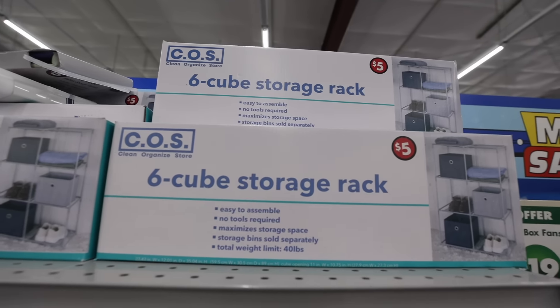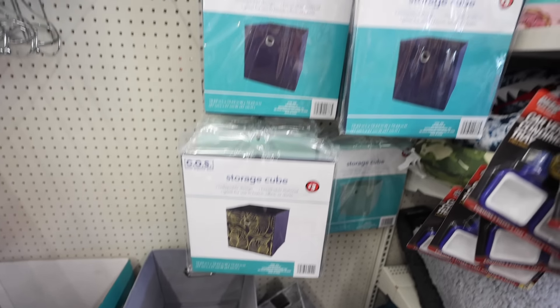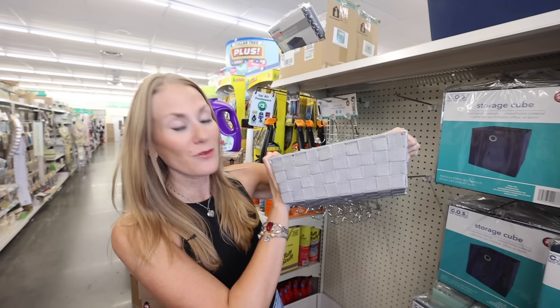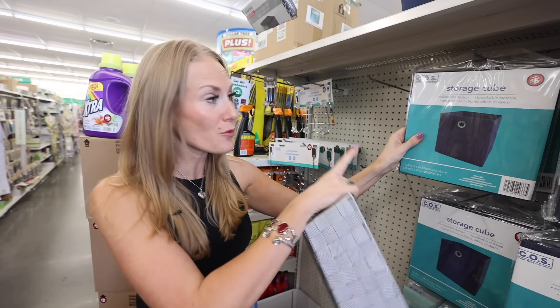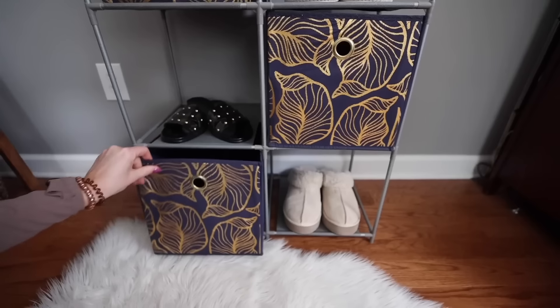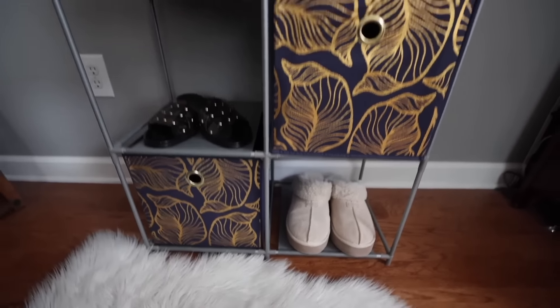I also wanted to point out this six cube storage rack. When it comes to organization, there are two products I don't want you to miss. The first are these woven bins — they look really nice, they're not plastic, which is great. And these storage cubes — great price, grommet style, awesome for shoes. If you were on a really tight budget, you could completely redo a closet and get custom drawers for about 20 bucks.